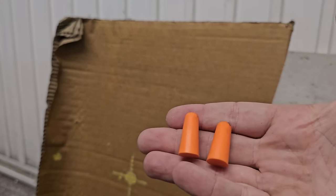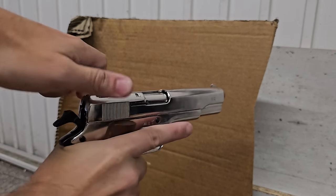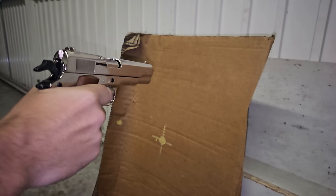Let's see what happens with this piece of cardboard. For safety I'm using a face mask and also earplugs because it's going to be very loud. Here I will demonstrate just how dangerous a blank gun with an open barrel can be.